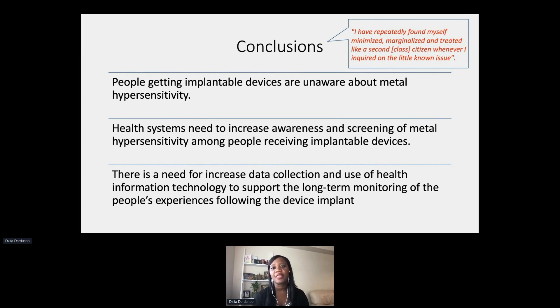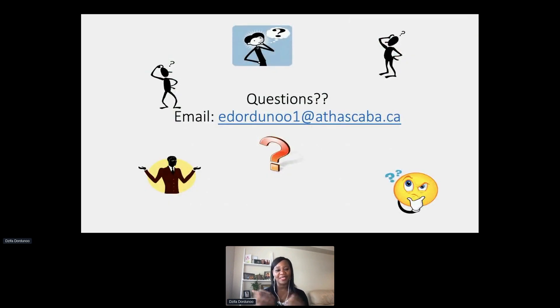I'll conclude with a statement from one of the participants about their experience with metal hypersensitivity. She said: 'I have repeatedly found myself minimized, marginalized, and treated like a second-class citizen when I inquired about this issue.' It's not just a matter of rashes — many participants talked about the psychological impact of living with this when there is no diagnosis, no answers, and even fewer people willing to go back in and take the device out.